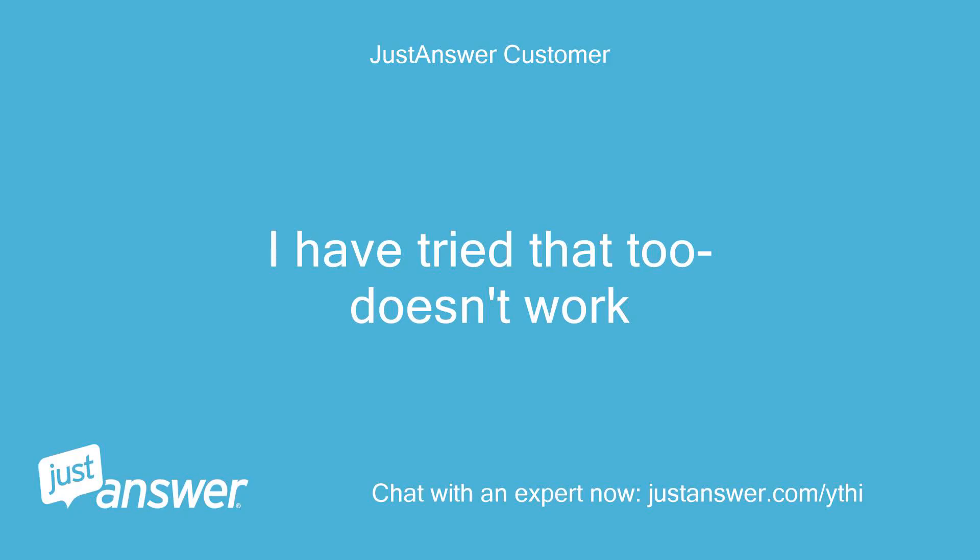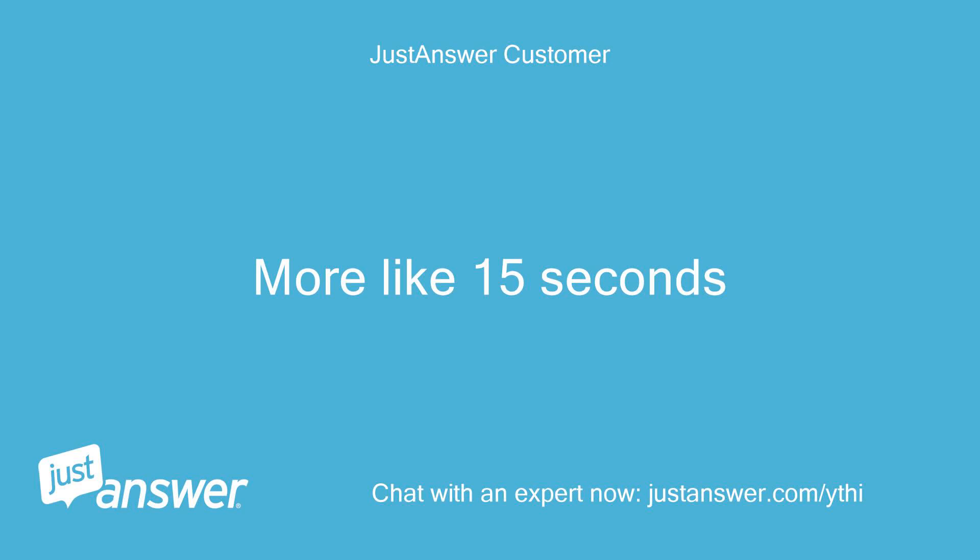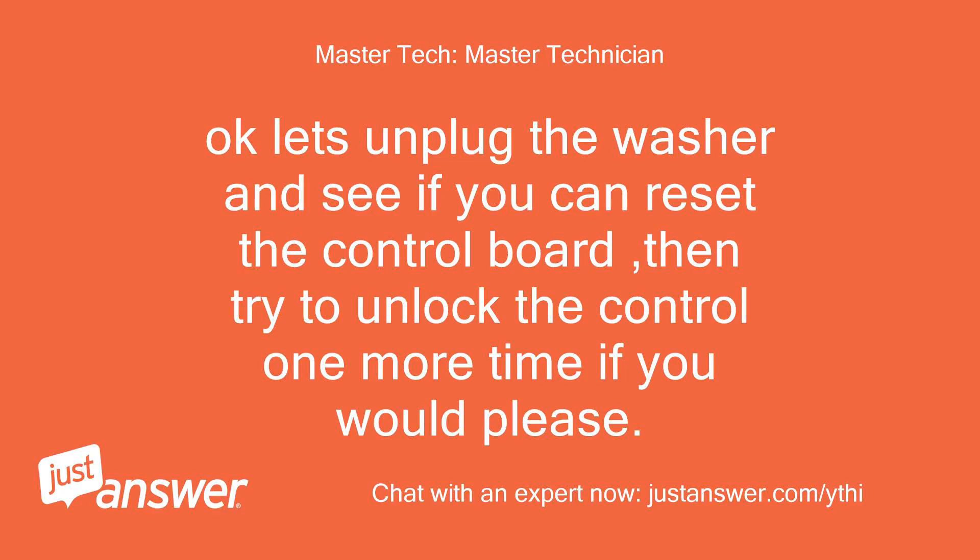I have tried that too — doesn't work. Did you hold it for 5 seconds or just a count of 5? More like 15 seconds. Okay, let's unplug the washer and see if you can reset the control board, then try to unlock the control one more time if you would please.